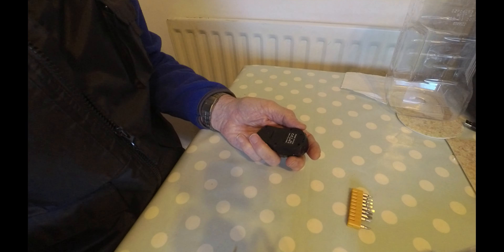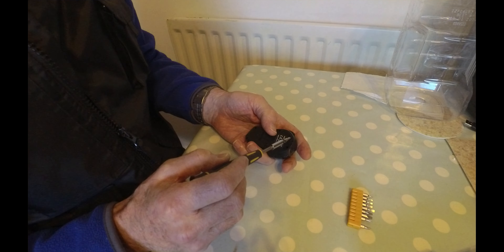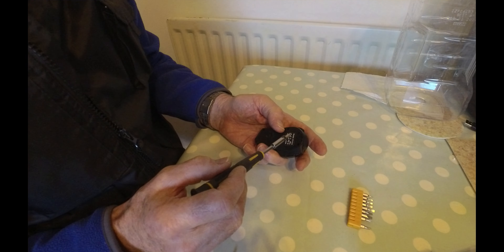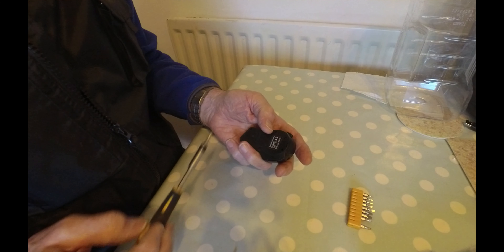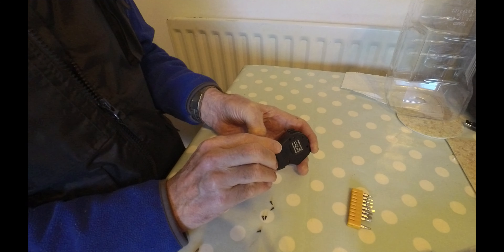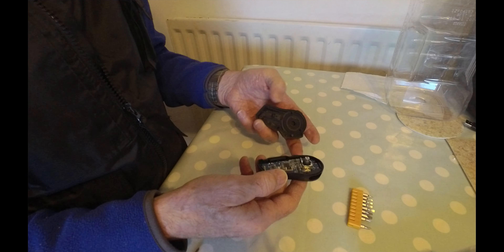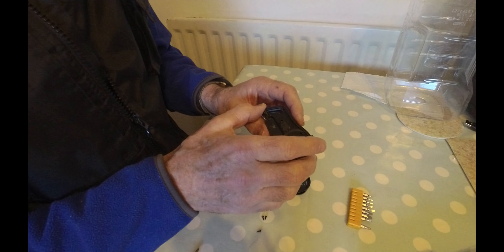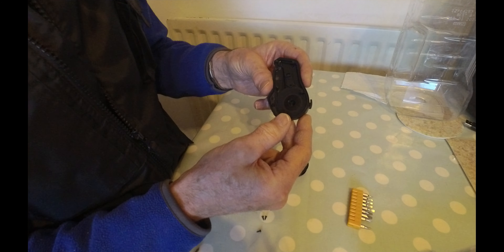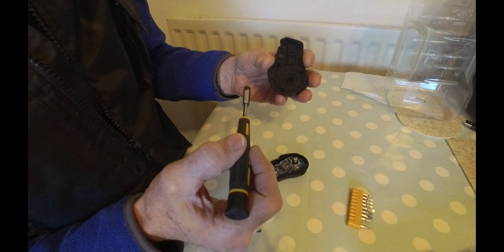There are five screws around the side, and there's this panel here which I don't quite understand — I think it has something to do with this USB-C socket. I'll leave those in for now and take out the others. That's gone apart fairly easily, just needed to prise it apart. There is actually a rubber seal in this groove, which is good.